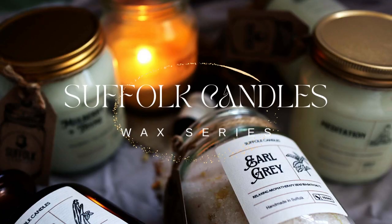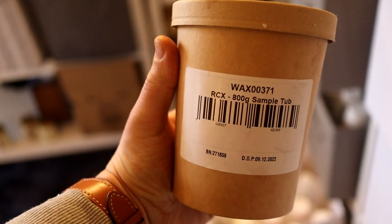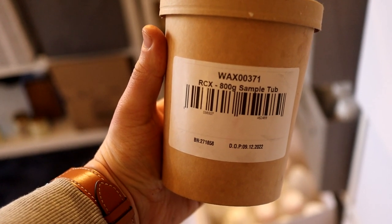Good morning, another day another candle testing. Today we're going to test RCX rapeseed wax from Candle Shack. I made the candles about a week ago now so they've had a nice time to cure.